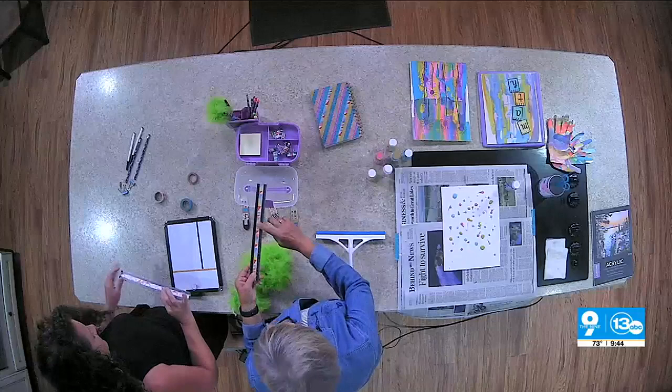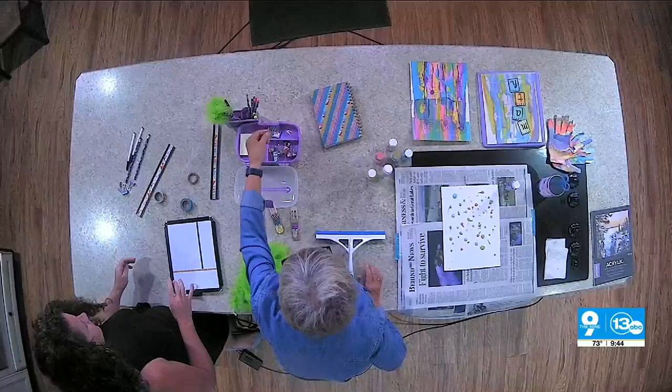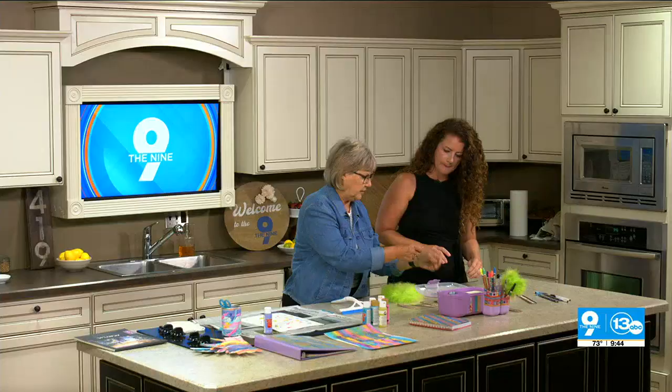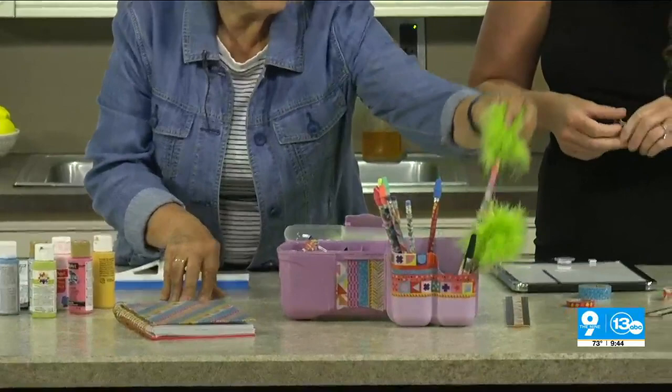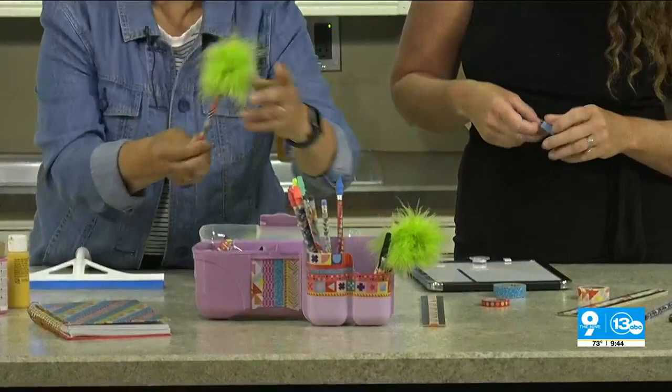You can write on washi tape, so if you want to label your kids' things so they don't get mixed up, that works great. It's also fun to make little flags on paper clips to mark their places — instead of just boring paper clips. And of course, once you wrap your pens and pencils, they're just a little more fun.